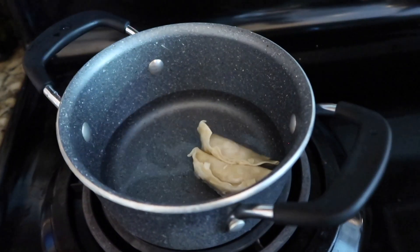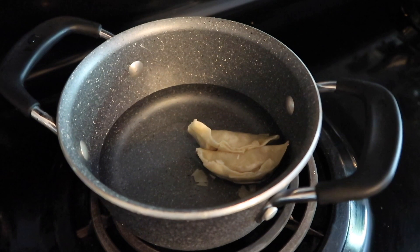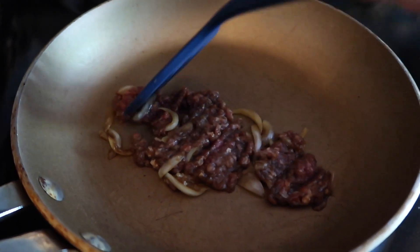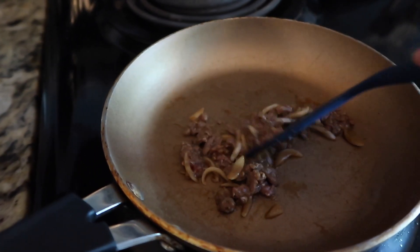My dumplings are frozen, so while I'm waiting I'm just letting them heat up in this pot. The longer you marinate your meat the yummier it'll be and the more the flavor is going to soak in. I was just doing this last minute so I only left it for maybe about 10 minutes, and now I'm frying it up in this pan.